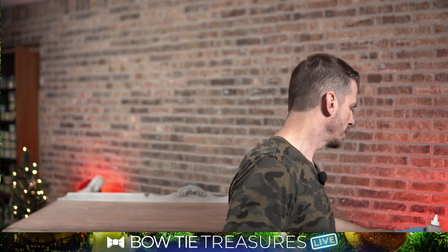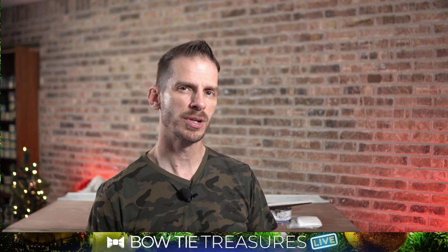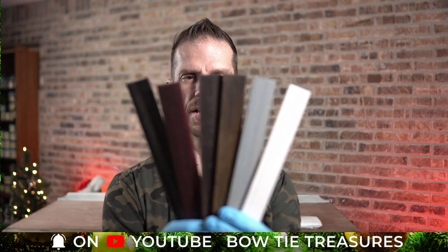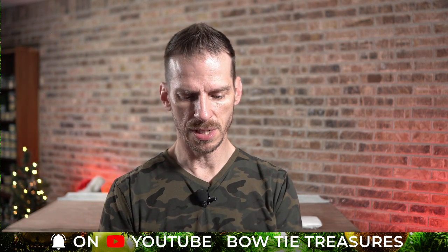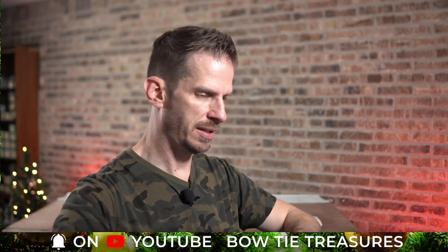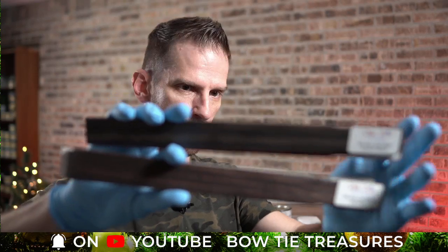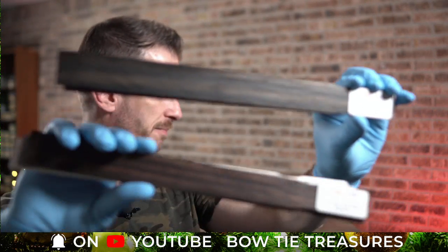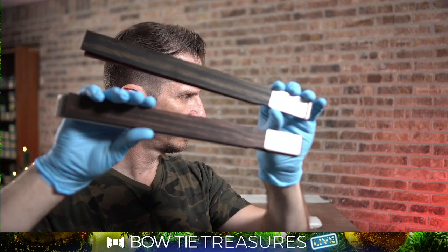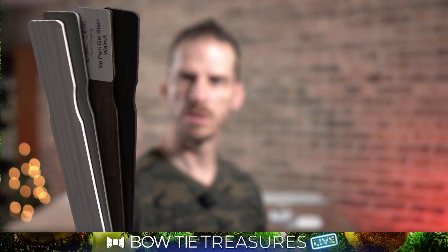One of the reasons I like Voodoo Gel Stain is because it's kind of transparent — the wood grain can show, it's easy to work with, it's water-based. But I've got a few areas on this piece that I need to hide blemishes on, so I'm going to go a little darker. Dixie Belle has about six no-pain gel stains. Probably one of the more popular ones is the Espresso. If you compare the colors, the top one is the Colonial Black — it has a little bit more black slash gray. I don't want too much of the reddish tone, so the Espresso is the bottom one.